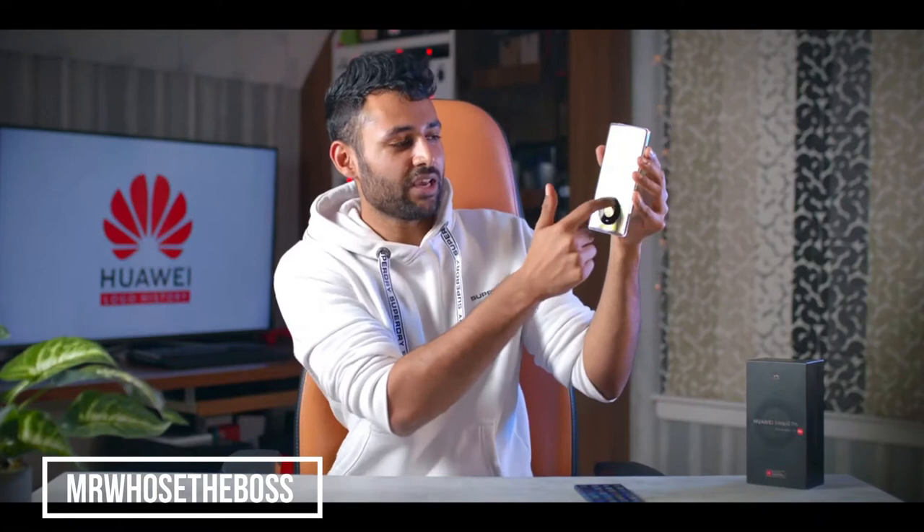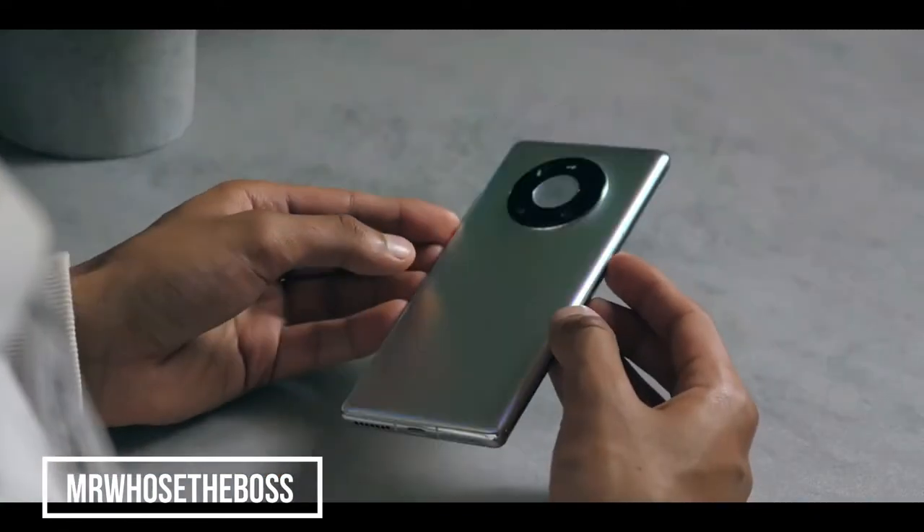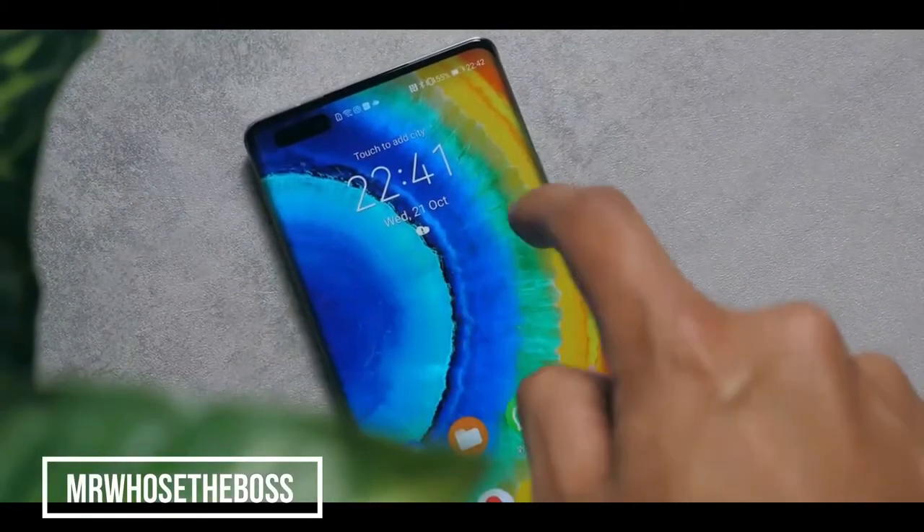I'm still not sure if I think it looks futuristic. I can't help but feel like if you flip it upside down, this is an iPod scroll wheel. But there is a major perk of having a camera ring this wide and central, and that's the fact that it prevents the phone from wobbling.